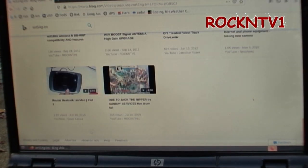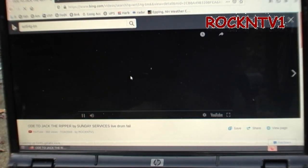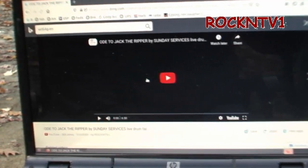Here's one of my band videos from 2009. That's where Rock NTV1 started from — that's why the channel has that name.